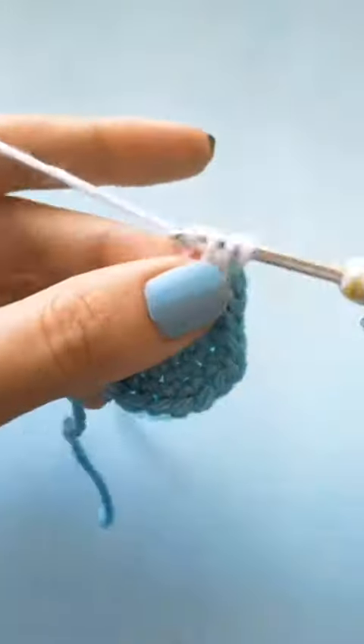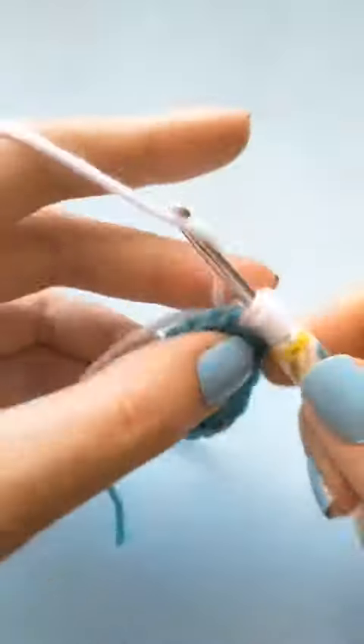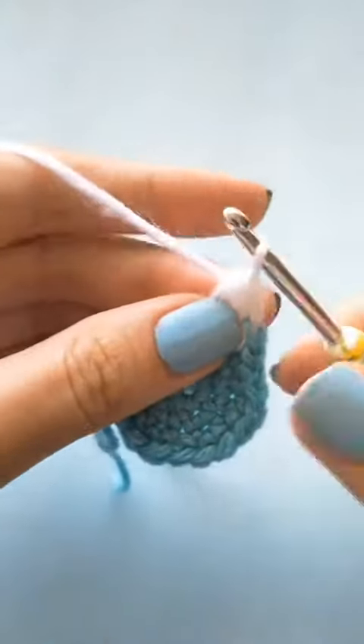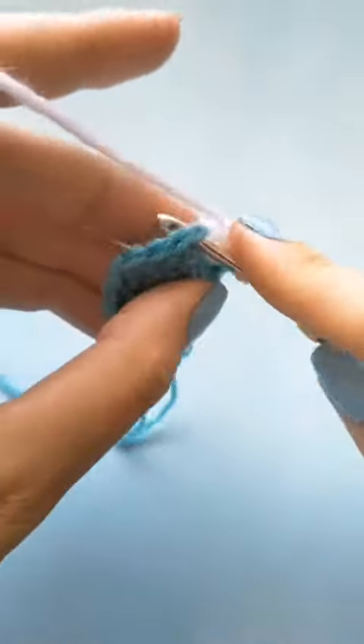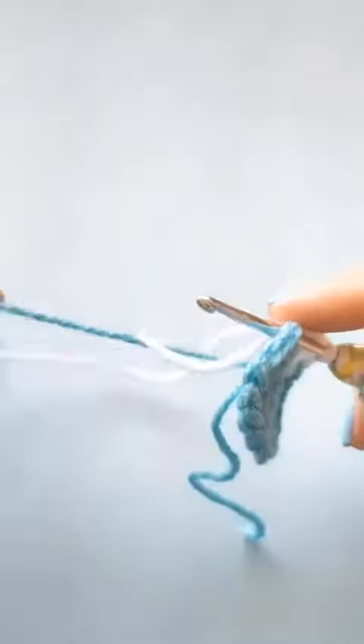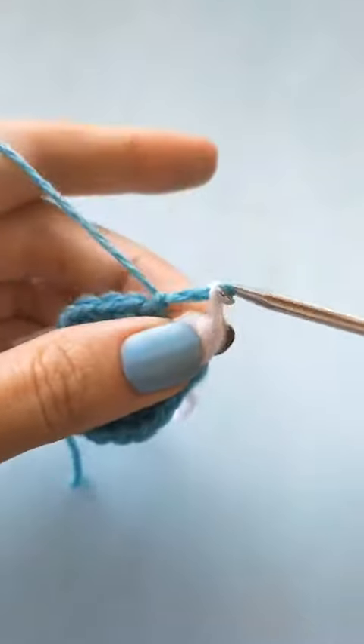In the next stitch you're going to do the puff stitch, and once you have finished the puff stitch you will end with a single crochet next to the puff stitch, but you won't be using the secondary color — you will be switching over to the main color and finishing off that single crochet.